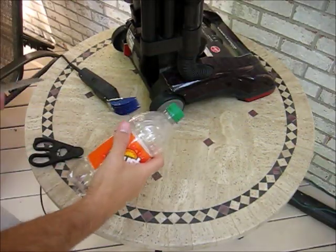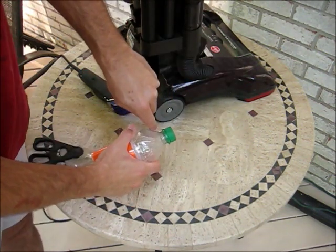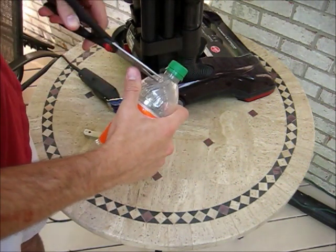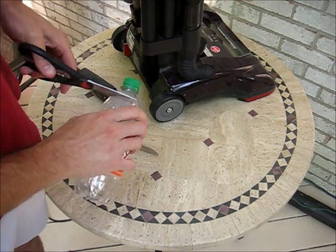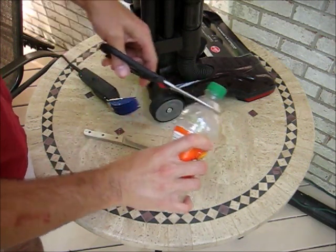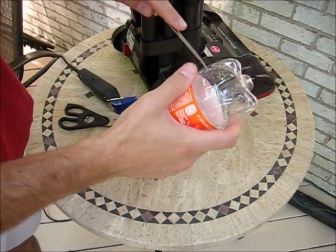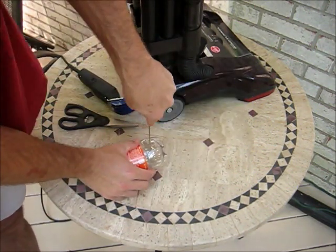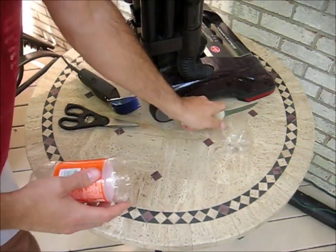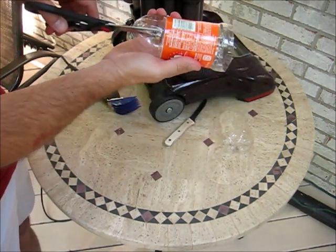But if you can't cut and bend sheet metal, the bottle works pretty well. First, we want to prepare the orange crush bottle by cutting off the top about an inch down. Do that by poking in with a knife, and then take scissors and cut around the top. Then we need to do the same thing on the bottom — cut off the bottom of the bottle. Finally, take the scissors and cut right down the side of the bottle like this.